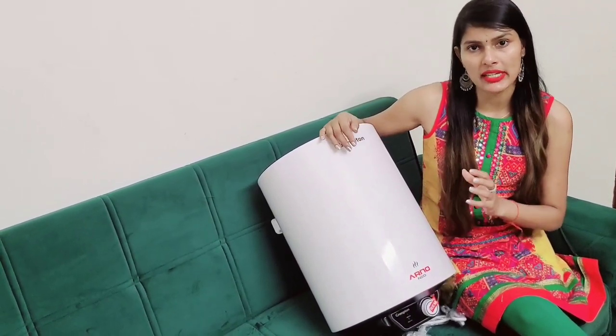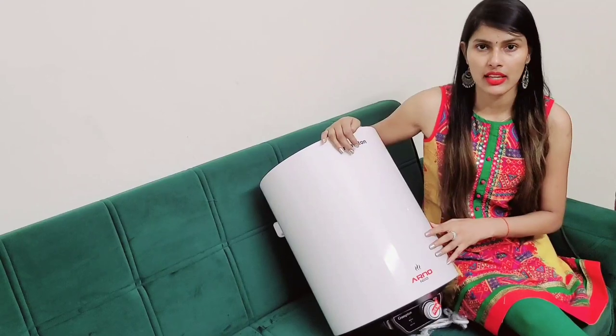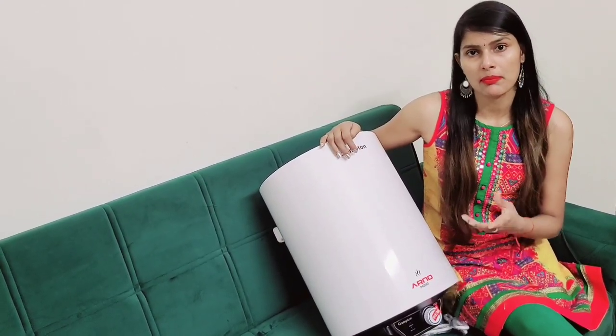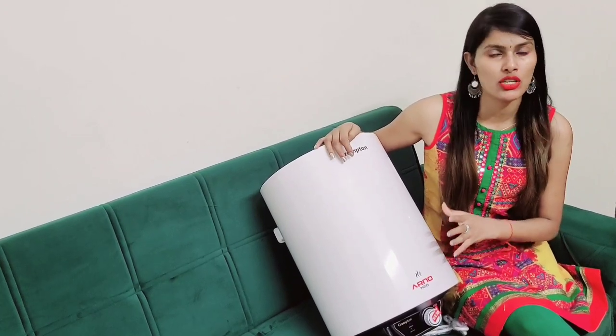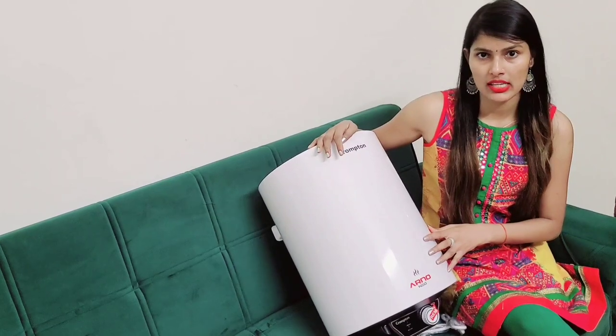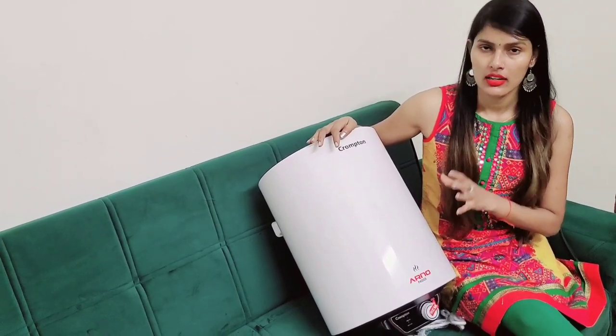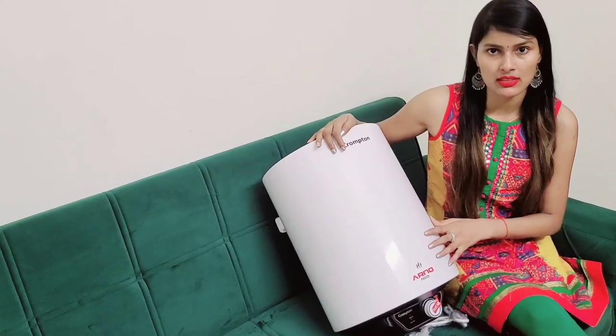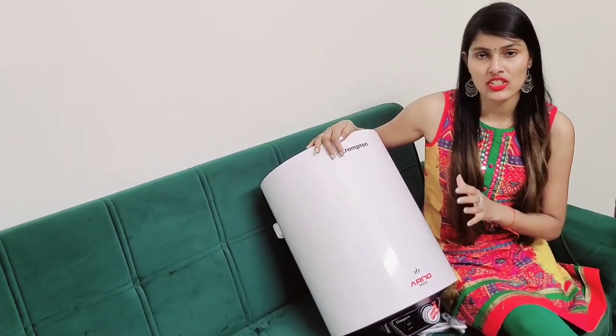And on the site, all liter options are available. So you can order it from your comfort. It is available in 15 liters and 20 liters as well — that's why I ordered the 25-liter model, and it feels very good. So friends, if you like my video, please like, share, and subscribe. Please comment in the comment box. Thank you.